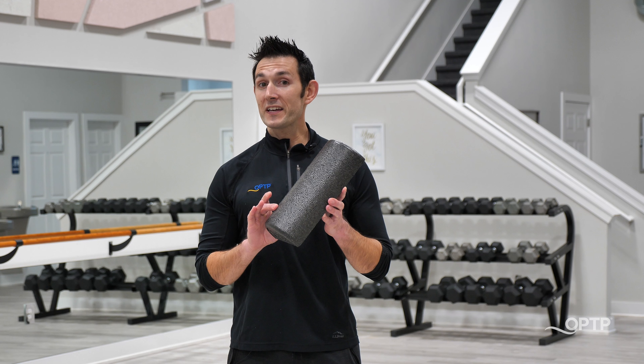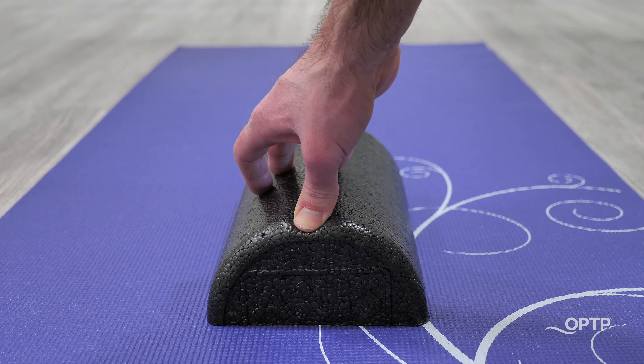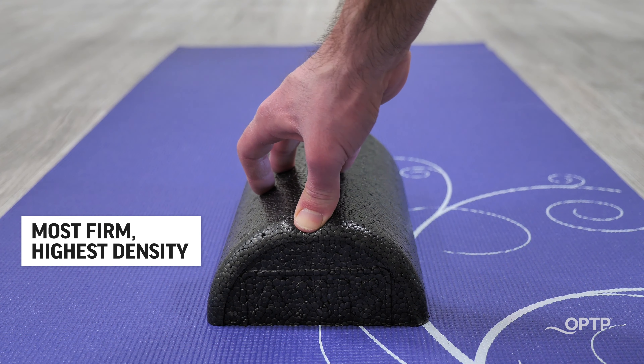The 12-inch long by 3-inch half round black AXIS Firm Foam Roller by OPTP is made from our most firm, highest density foam material.